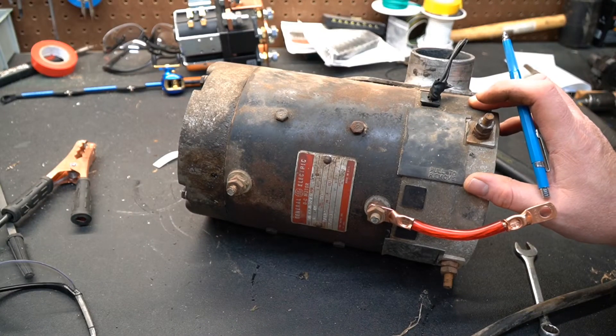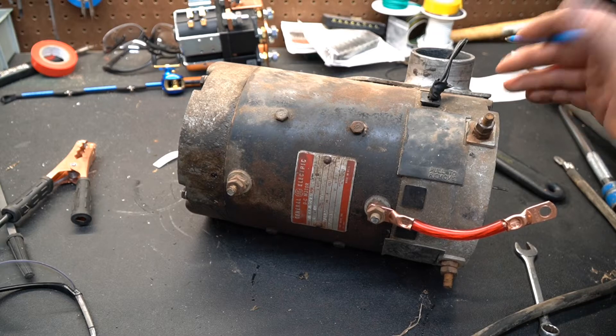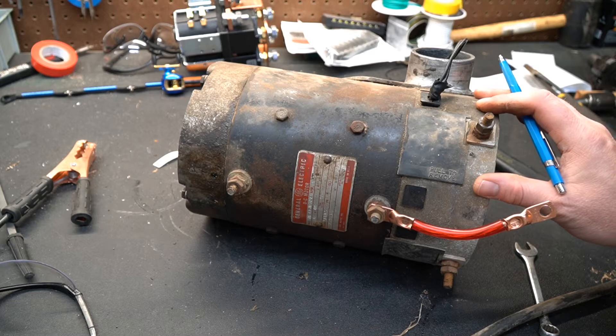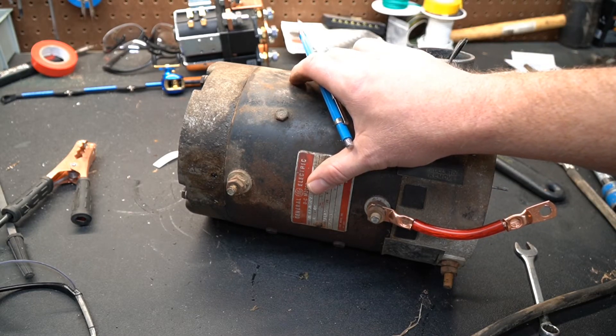I wanted to talk to you today about series wound motors. There are a lot of questions on the internet on how they work, how they operate, how to fire them up, and how to reverse the direction. They're pretty simple once you learn about them — you do have to understand the fundamentals of what's going on, and that kind of clears things up.